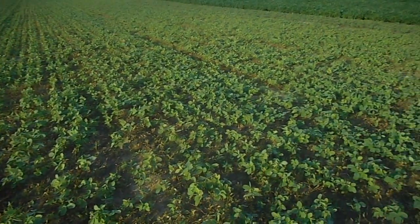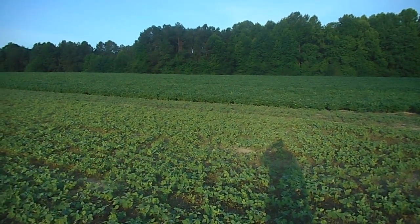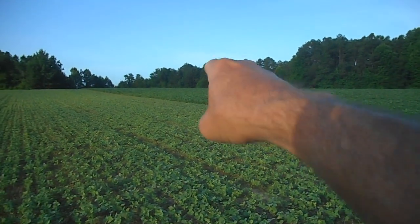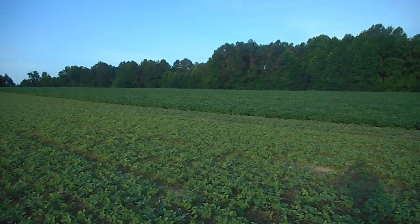Just thought I'd give you a quick update as to what's going on here. I'm headed back over to fight the waterhemp that didn't get killed — I've got a pretty good little infestation right up there on that ridge line. I'll give you a look at that.